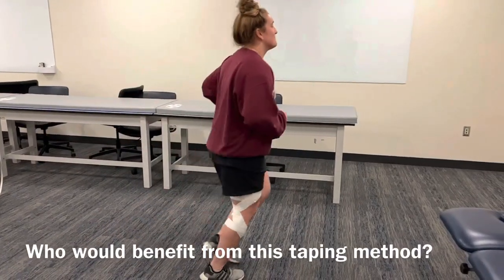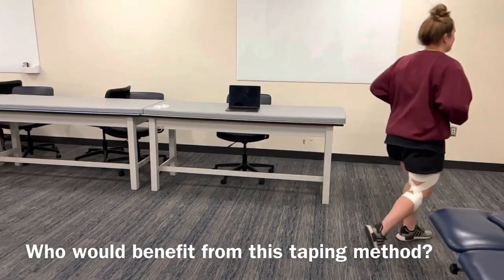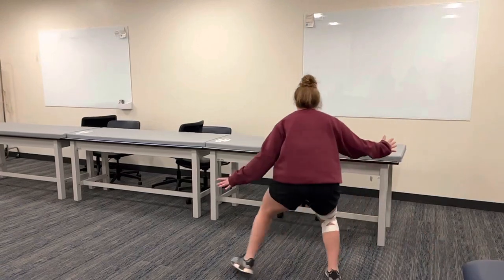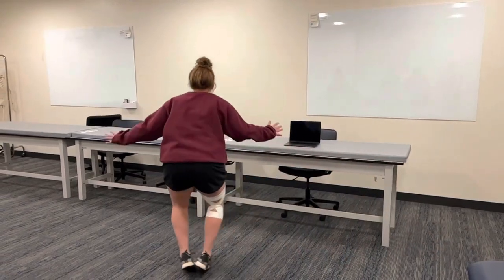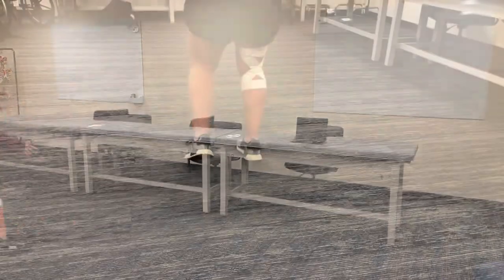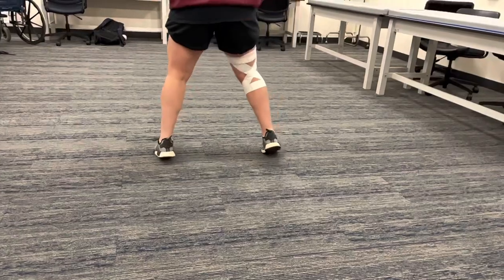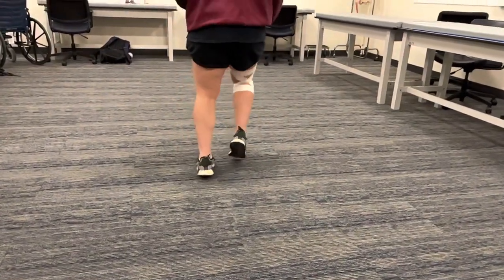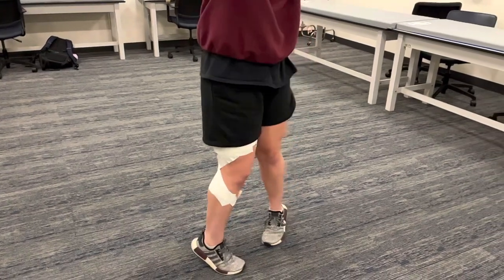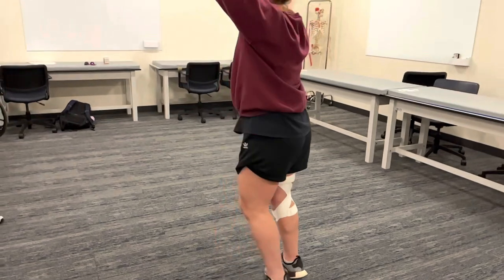This type of tape job — the hyperextension block — can be used for athletes who have recently hyperextended their knee. For example, this could happen from a tackle or collision in soccer, or if you land awkwardly from a jump in basketball. You could use this for further practice and competition in conjunction with a rehab program. Dancers also have a tendency to sit in hyperextension, and K-Tape could give proprioceptive feedback to help the dancer train the muscles that support their knee when cross-training or not on stage.